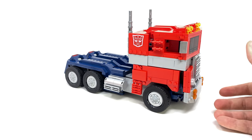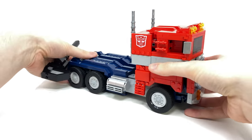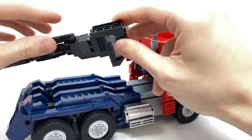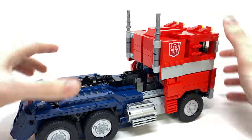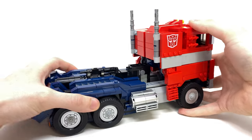As far as weapon storage is concerned, we can take the Ion Blaster, collapse the handle down, and it just rests in the truck bed, looking pretty seamless whilst doing so.